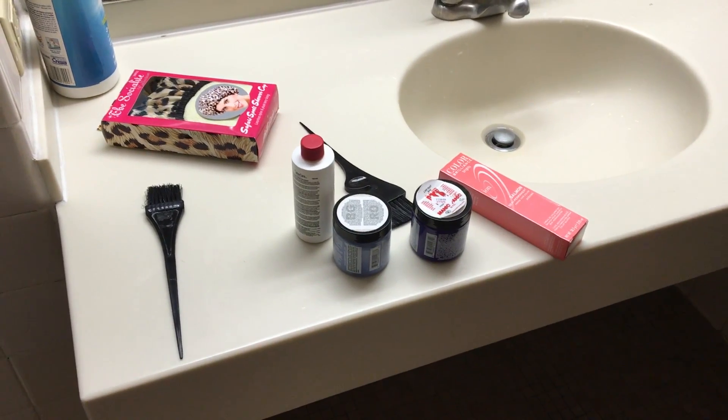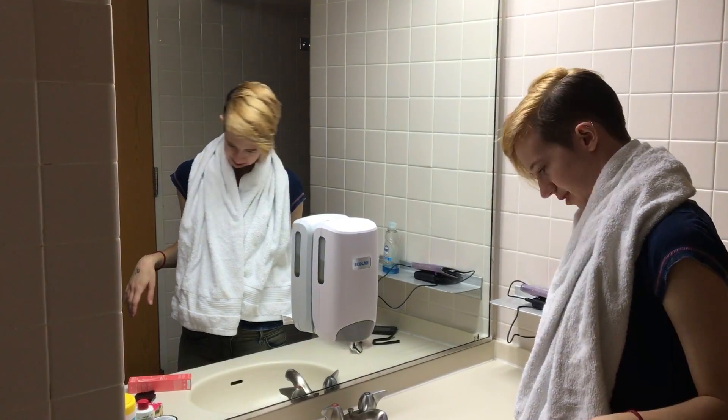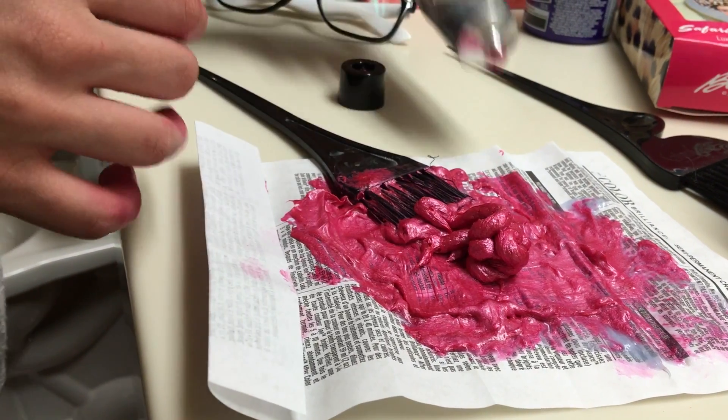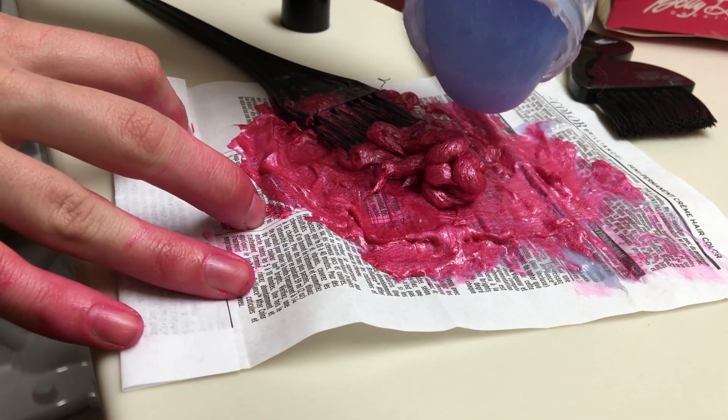Dyeing the hair is a process. This is going to take a few hours to set. I usually sleep with the cap on overnight to let the dye settle in. The overall process is maybe a day — you could do it in an afternoon.